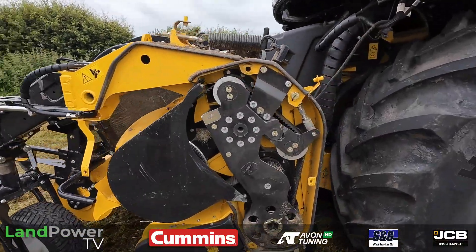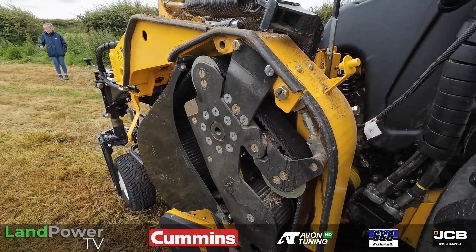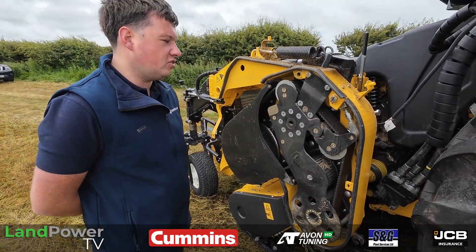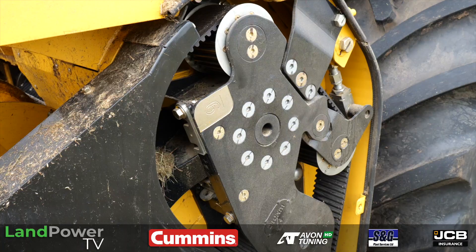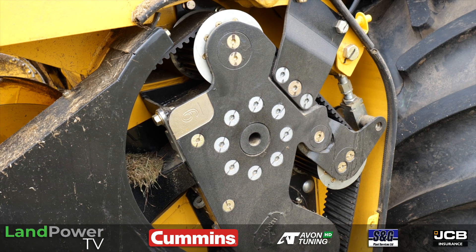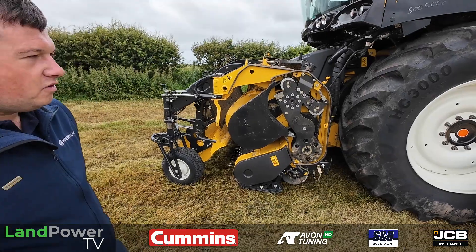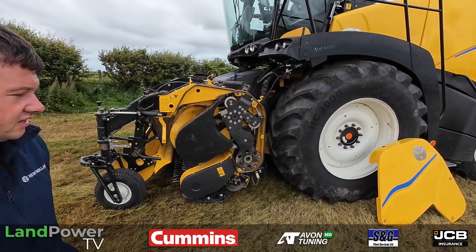With this belt drive, if you had a chain on here it would have to be a massive chain to handle the power. A belt can handle more power and there's much less wear — a belt is really a lot cheaper in the long run than a chain, because with a chain you'd be taking a half link out, adjusting it, checking it every day. I was a little bit skeptical when I first heard it was belt drive, but now that I've used it I love it. You do see on bigger machines now — whether it's a forager, a combine, or even a forage wagon — there's a lot more belt drive. It seems to be the way everyone's going.